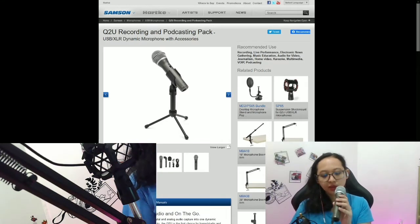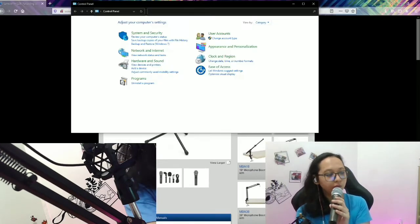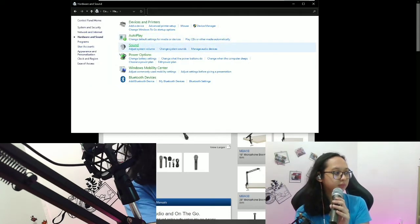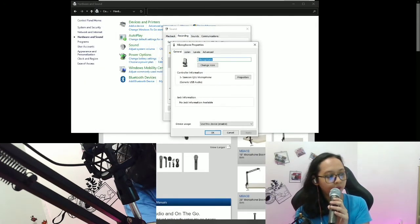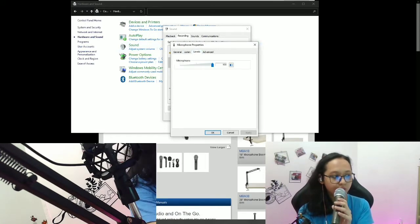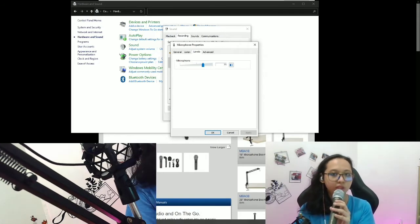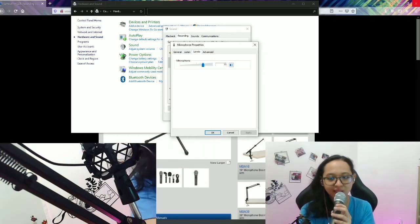The only con I find when using it via USB is that the only way to tweak the mic levels is by going to the Control Panel, then Hardware and Sound, click on Sound, go to the Recording tab, click on the microphone, open Properties, and go to Levels. That's a con because it's tedious to keep navigating there just to adjust the volume. But if you're a streamer using OBS Streamlabs, you can easily tweak the sound via the Streamlabs mixer.